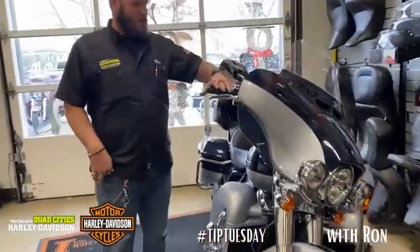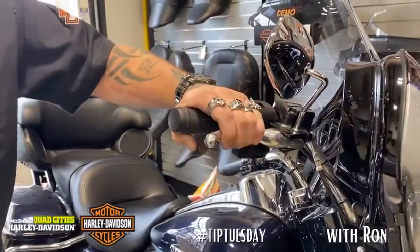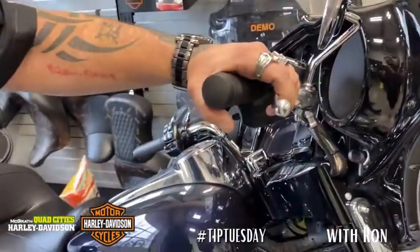This is what your brake handle should be doing. Right here is where you want your brakes to activate. Even if I squeeze this as hard as I can, it still ain't coming all the way to the grip. That's what you want, guys.